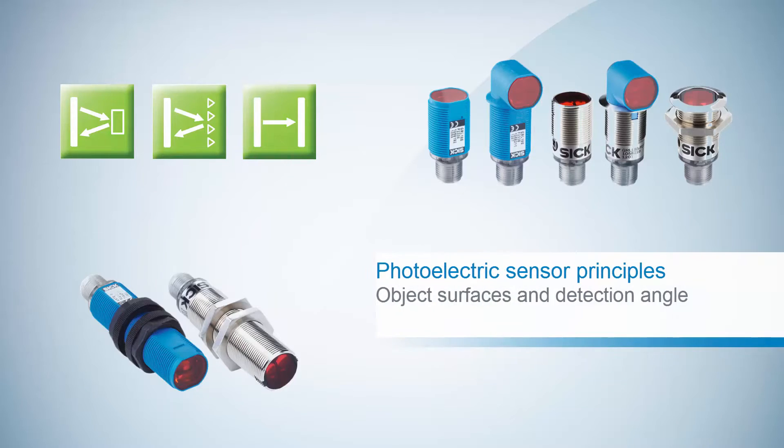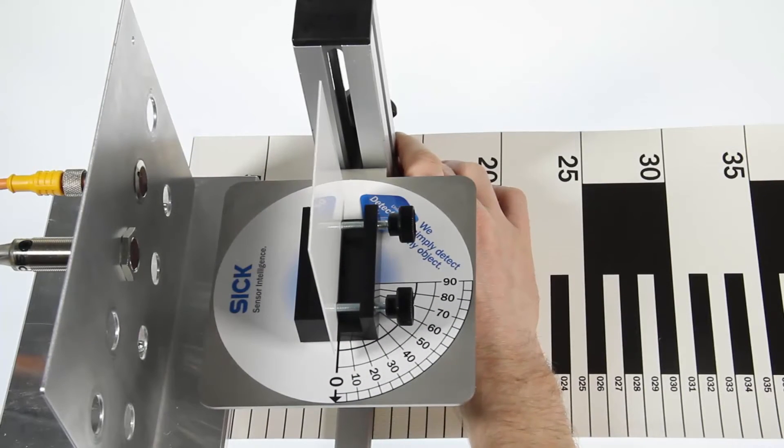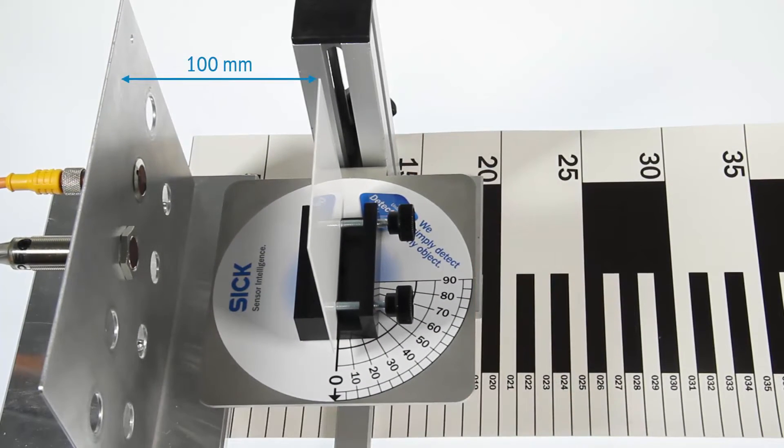In this demonstration video, we will have a look at the detection of different object surfaces over a large detection angle. The sensor adjustment is made at a distance of 100 mm.